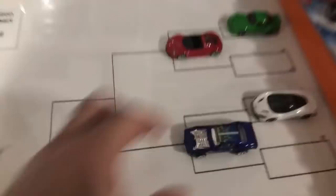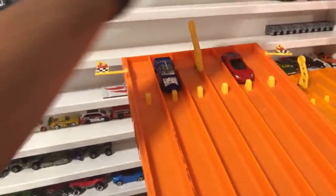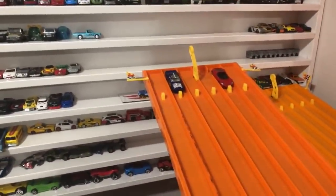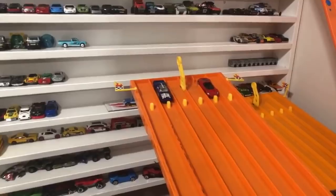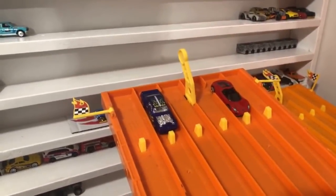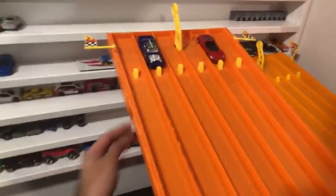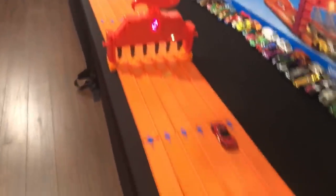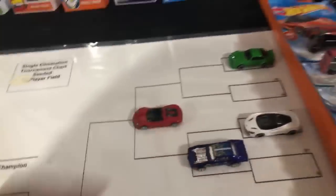Round two starts — Porsche 918 versus the Firebird, both in the lanes they each won in. Who's going to take it — 918 or the Firebird? Lots of Firebird fans! On your mark, get set, go! It's close, very close — and it's the 918 that takes the win. A very very close one. The 918 moves on, eliminating the Firebird.